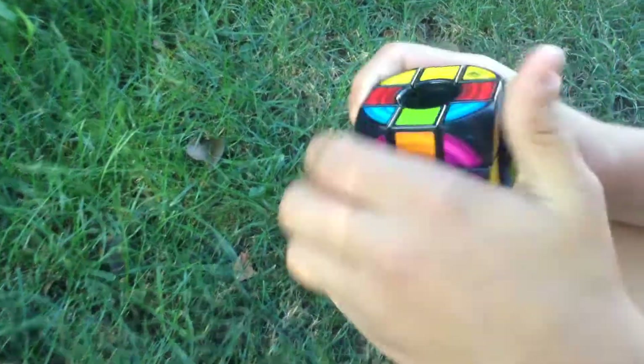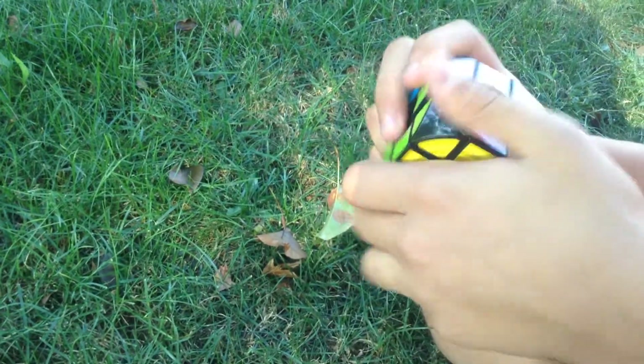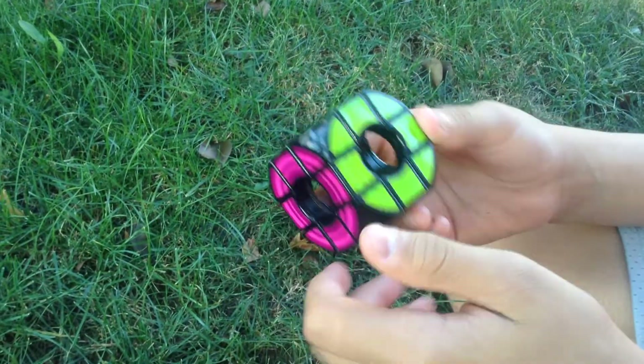I'll just show you the box in a different video, because Christian threw out the box because he wanted to play with it. But that will be like maybe a 30-second video. We're not going to unbox it — well, we'll do an unboxing, but we're not going to do it all.